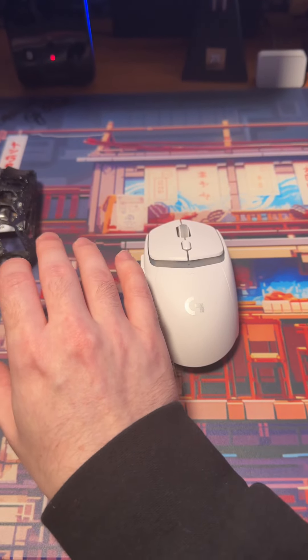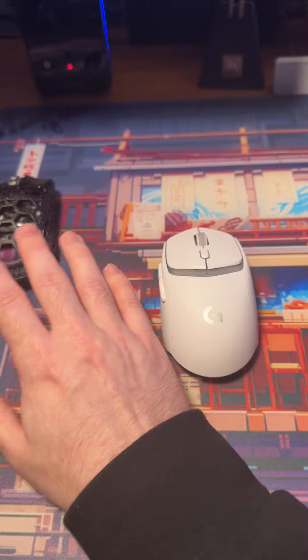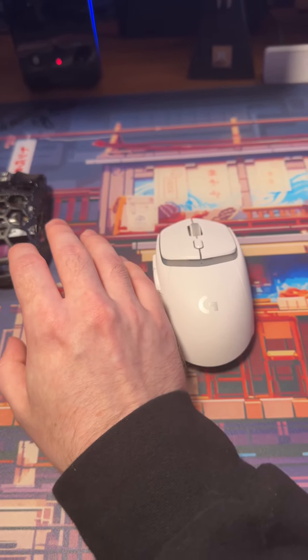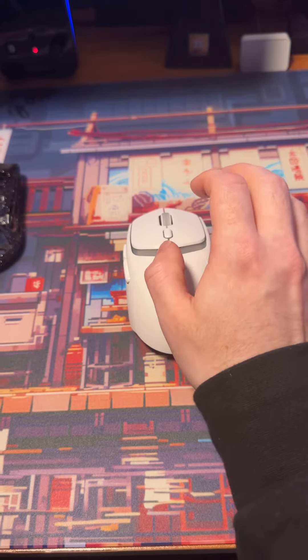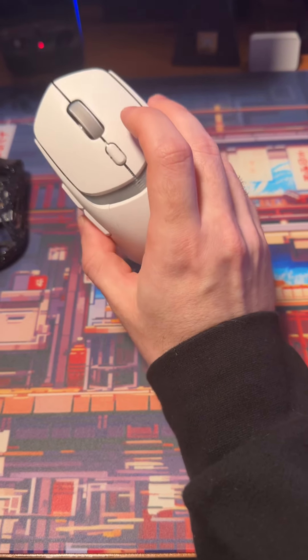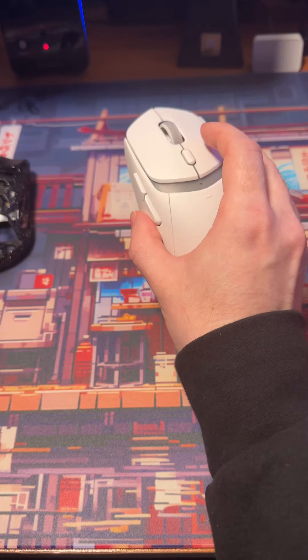The G305, I think it's just a little awkward on the sides. I have used them — the sides were a little awkward. And then the G303 Shroud Edition was just too big of a mouse. While this mouse is 120 millimeters long, it does feel the best out of all the Logitech mice that I've used for smaller hands.